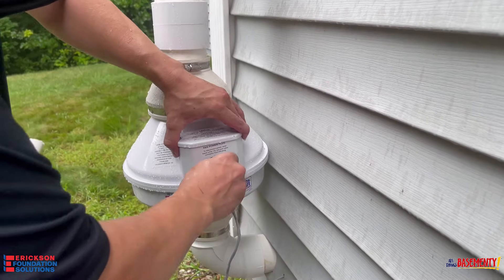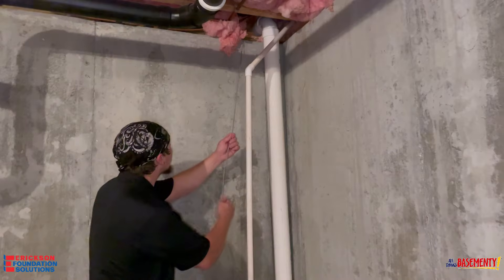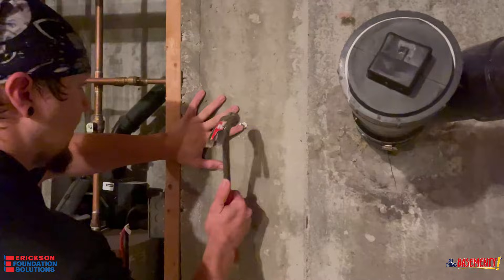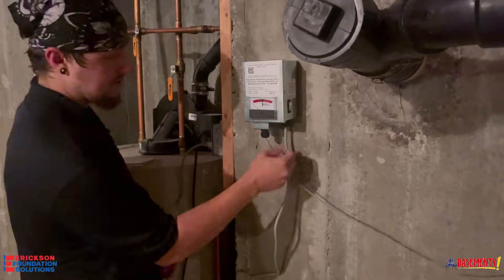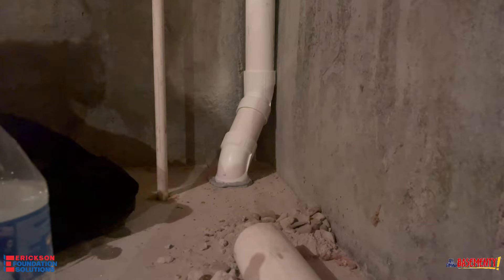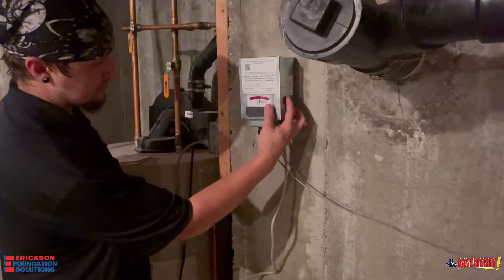After we wrap things up with the fan on the outside, we're going to head inside and grab that power cord that we run through the house through a pilot hole, hook up to the power box, and then we can start to check around the penetration to make sure that the pressure is at the appropriate level.